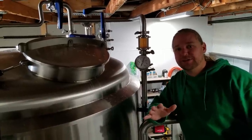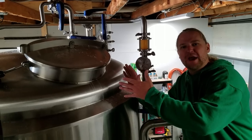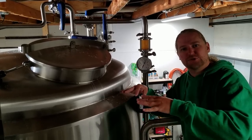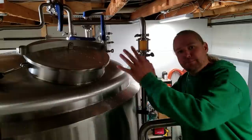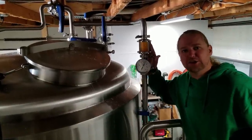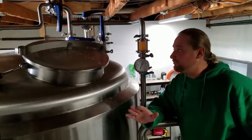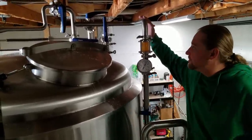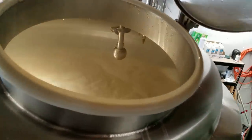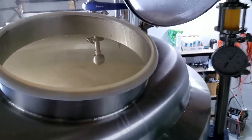We just started vorlaufing. We had enough volume in the kettle to bring it from the kettle back on top of the grain bed. This helps settle the grain bed. Any under-screen mash water that wasn't touching the grain, we're putting back on top of the grain. We're also getting the grain husks out of here, clearing it up. This process usually happens for about 15 minutes. You can see it going gently down the side wall back into the mash tun.